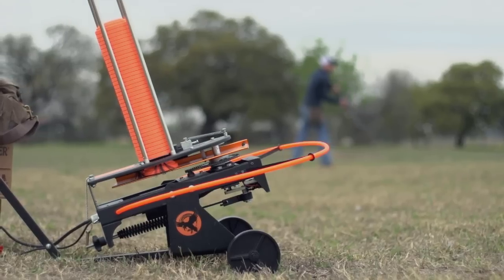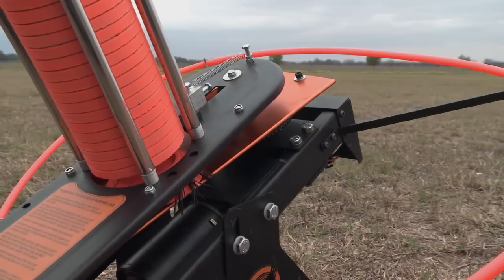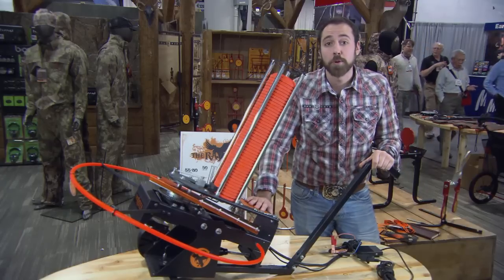Maybe you're hoping to hone your shooting skills. Here's one from Do All Outdoors. Do All Outdoors really helps shooters turning their favorite sport into a year-round activity. This is Sam Lynch from Do All Outdoors.